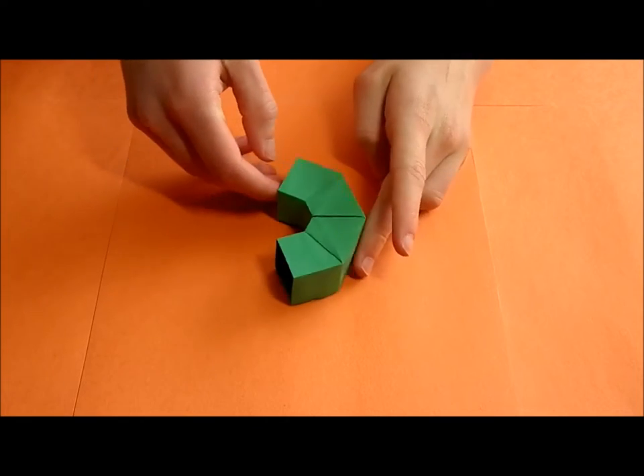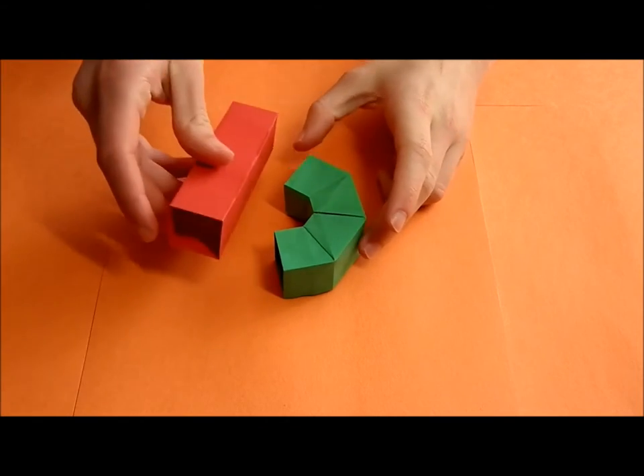We are going to start by making a couple of different units. One of the units will look like this, and the other one will look like this.